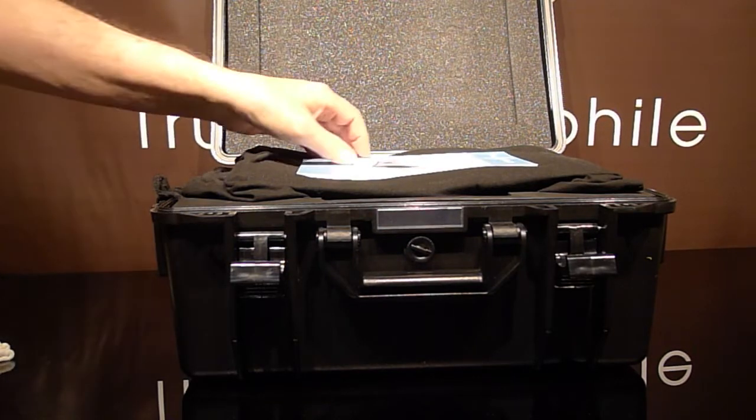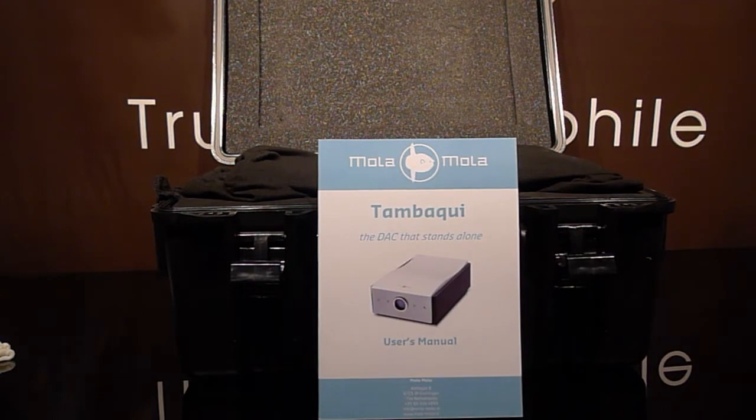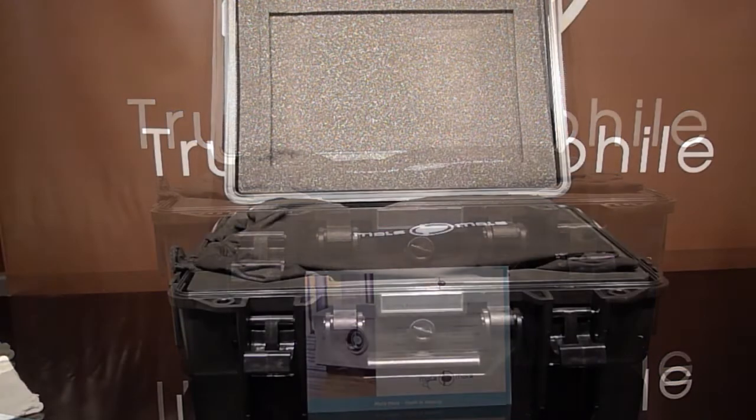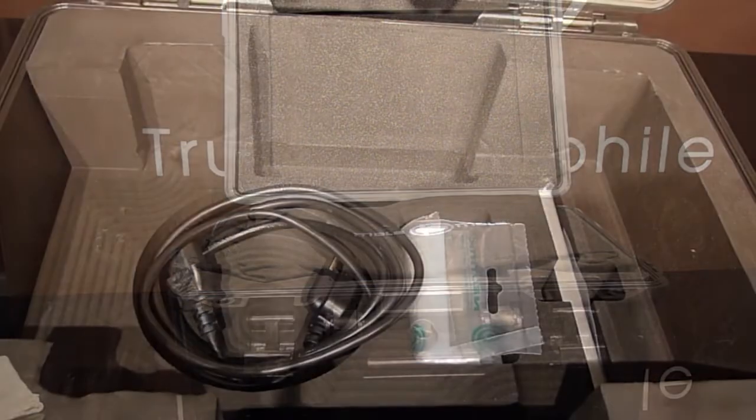The white gloves are for demo reasons. It comes with its user manual — small but complete — and of course the quality assurance card. Here it is, another view opened, and there's the Tambaki in its bag.